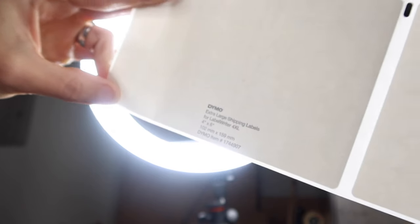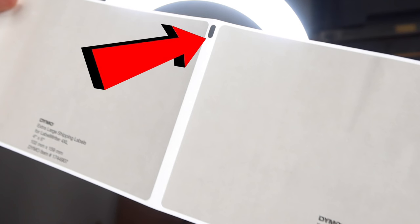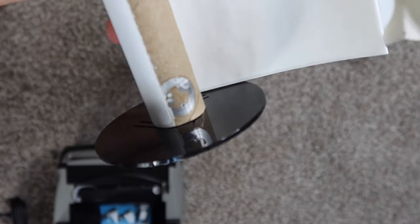This is beyond proprietary — this is double proprietary. The first proprietary is their design with the notches that uses a sensor to recognize the distance between the labels. Now the labels have to have the notch AND a cardboard core with an RFID chip that the printer itself must sense in order to allow the printer to operate.